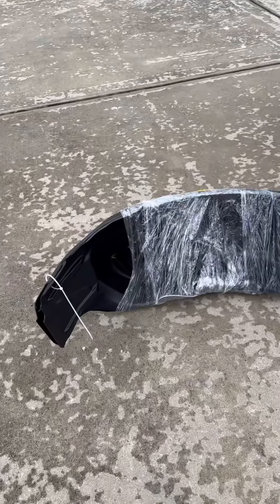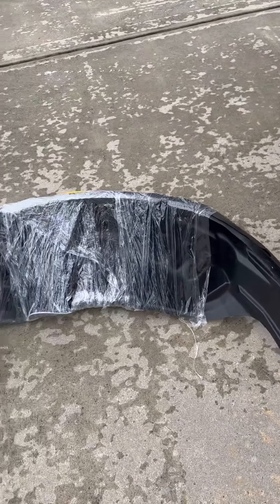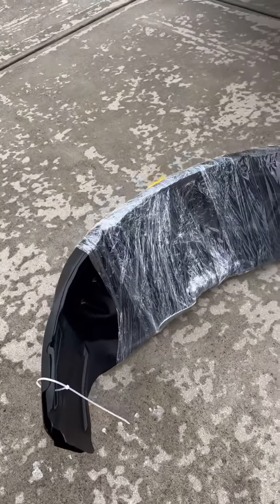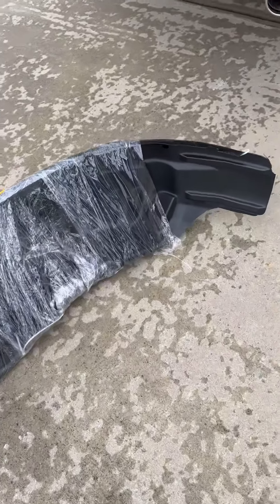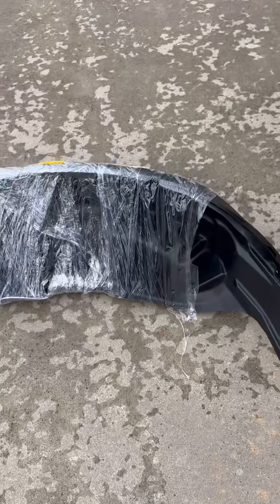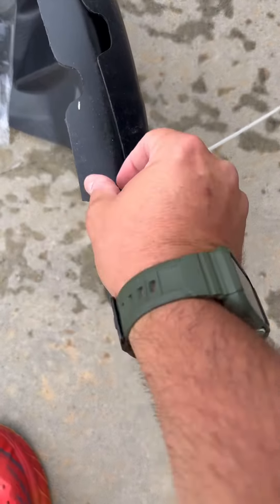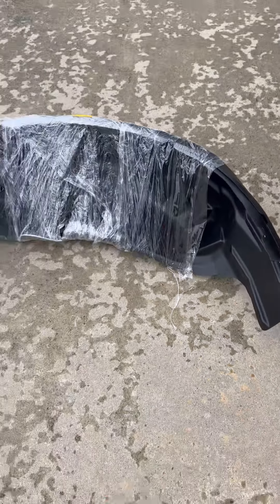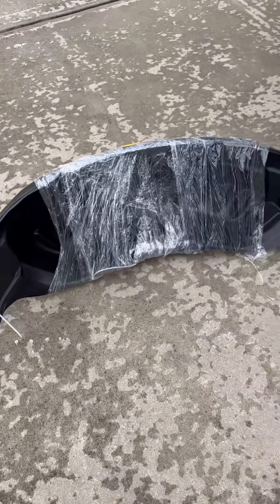Today we're going to put these wheel well liners in — hope you stick around. Here's how they come shipped. These are the Ford OEM factory wheel well liners. I ordered these off the Ford accessory site. There are going to be a couple of options coming out soon with other manufacturers, but this is what we're installing today straight from the Ford site. You'll have a driver's side and a passenger side — you can see how they're a little bit different. This one extends down and this one does not. They're pretty straightforward — no drilling, just clips. It should be a quick video.